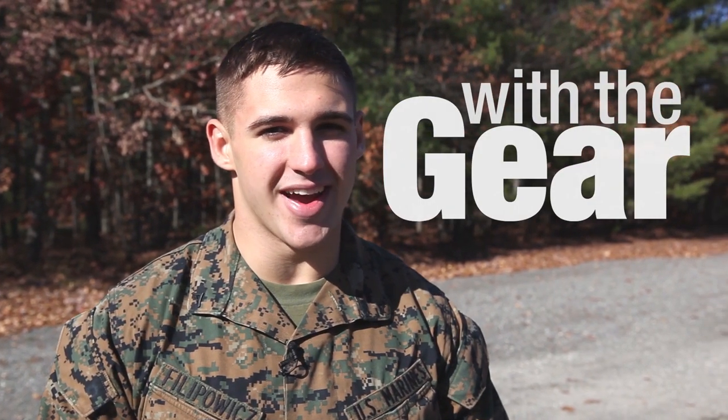I'm Lance Corporal Clayton Phil Povich from The Core Report, and I'm here with the gear. I'm at Fort Denon Doty Base, and I'm about to learn about this beast.